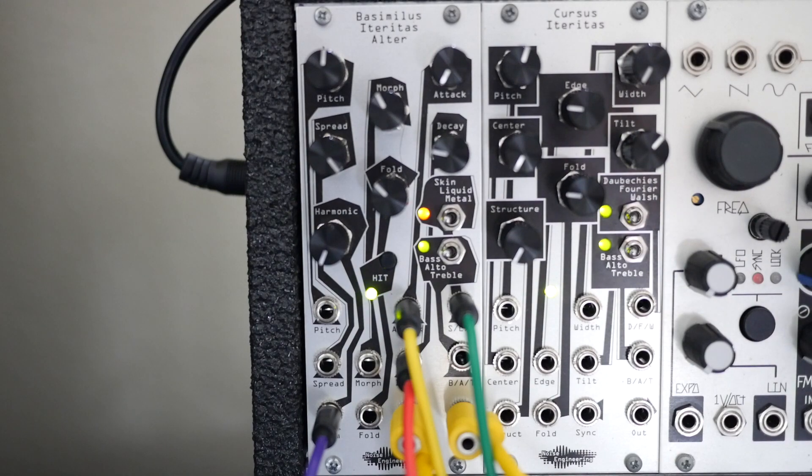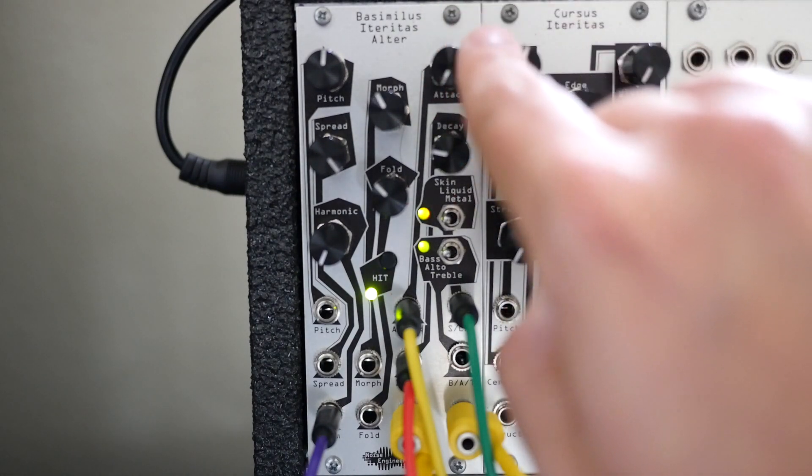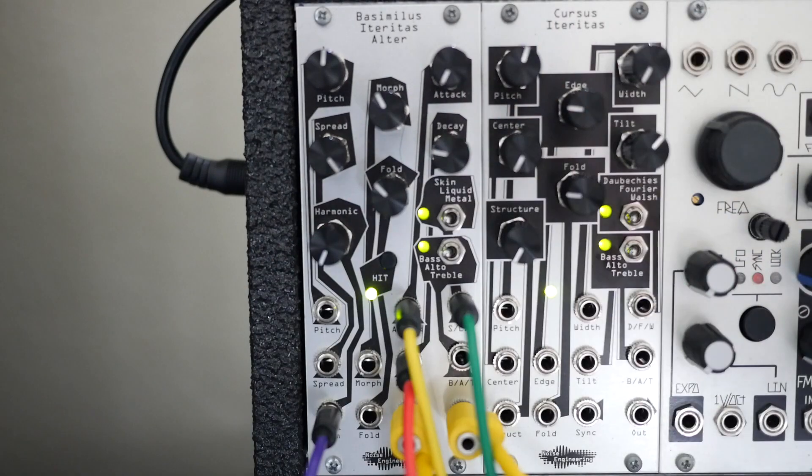That sort of compressed attack sound you hear is actually from modulating the attack to the higher side of the knob and getting a quick ramp.